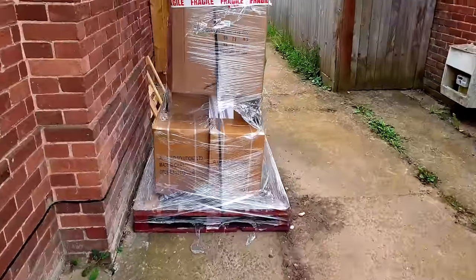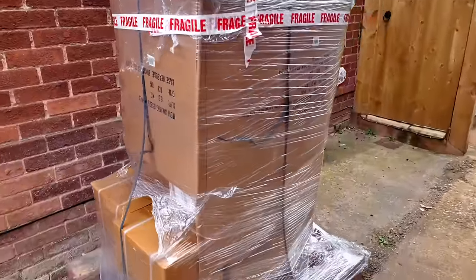The delivery driver's just been and delivered from All Pond Solutions.